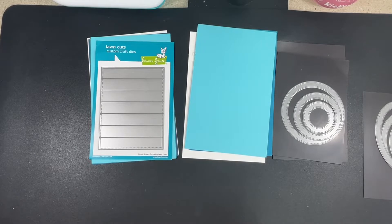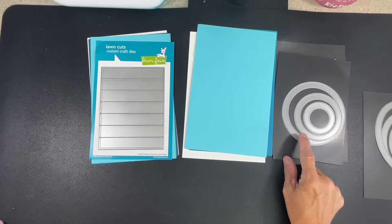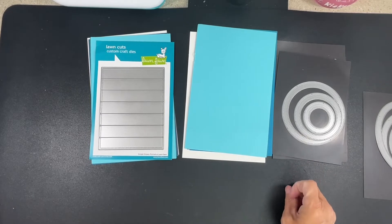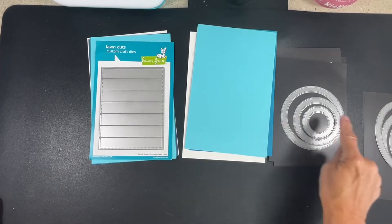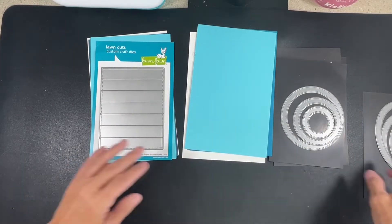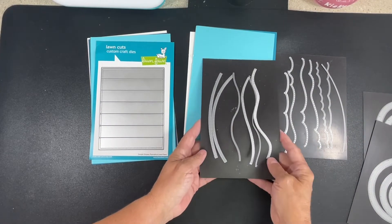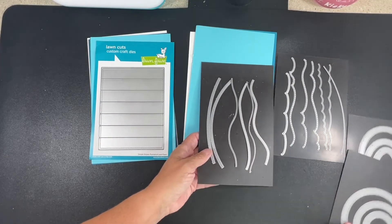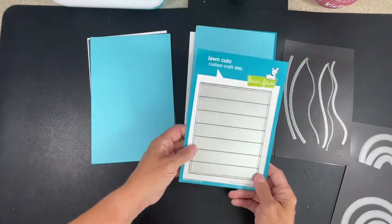I pulled some things that will help me try to make this card. I'm going to use the circle die because that's what I had in my head. I had two ideas - one was to use straight pieces of cardstock going across to make the horizon lines, and then I thought I could do wavy and make it more interesting. So I'm going to make one of each.